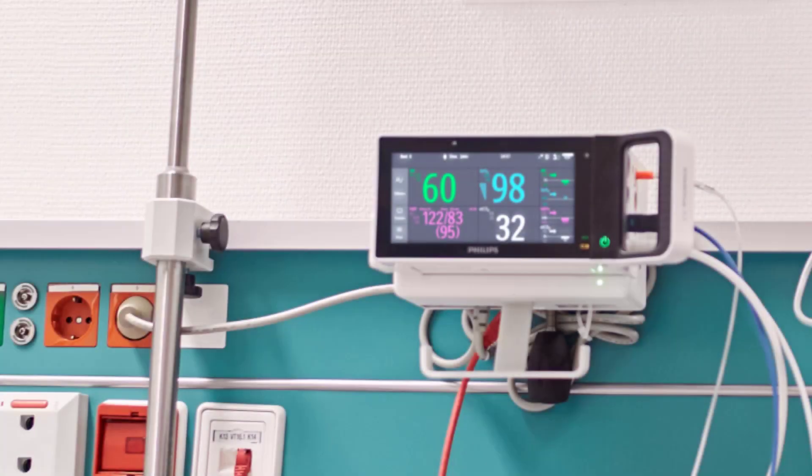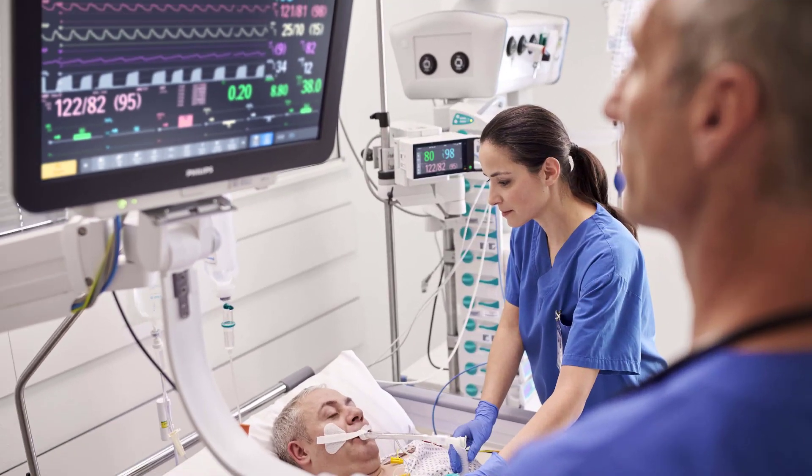The X3 can be used in two ways: as a standalone patient monitor, or as a multi-measurement module for the Intelliview family of patient monitors.